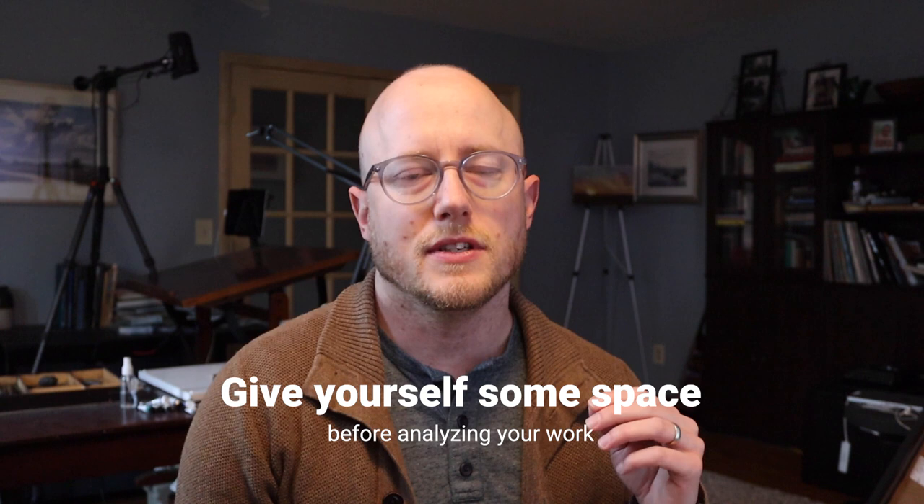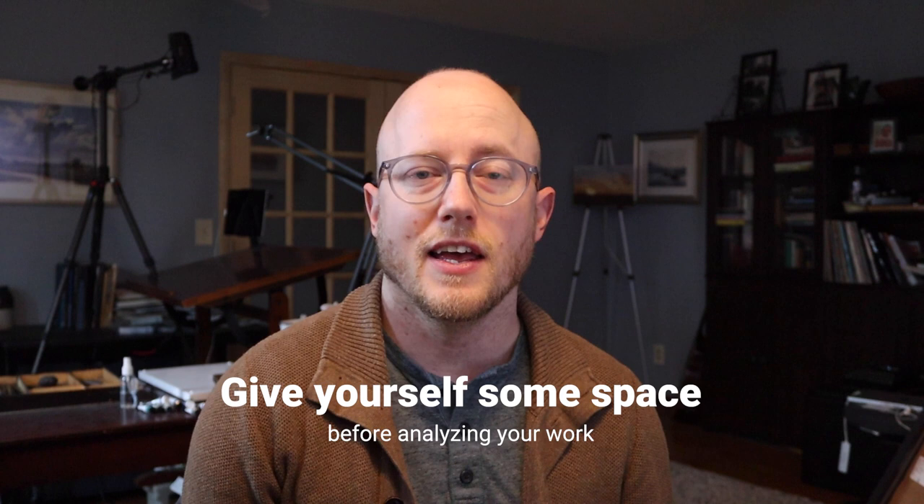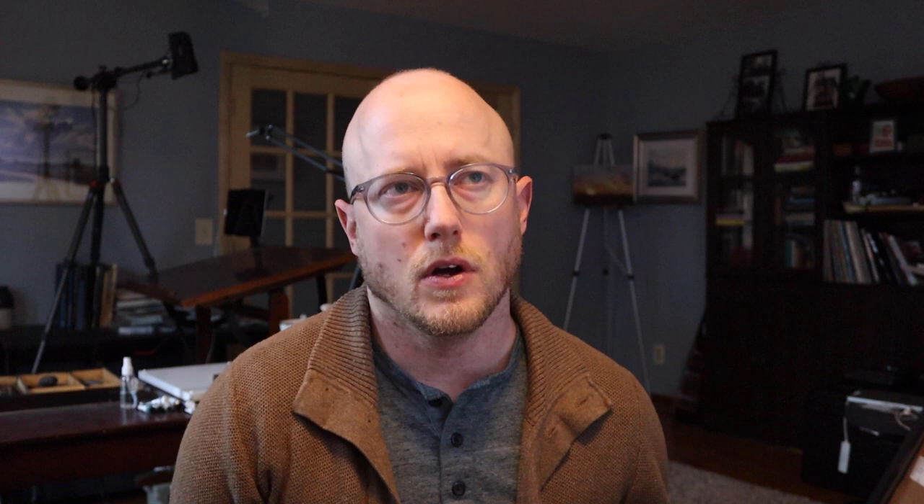I remember Andy Evenson saying he likes to get his paintings to about 90% and then step away — maybe come back a few hours later or the next day — to decide what finishing touches the painting might need or whether it's finished. Waiting gives you a little distance between what you've created and deciding whether it's good. Take a little break, maybe wait a couple of hours or come back the next day, and then do an honest assessment of your painting. Learning to assess our work honestly is very valuable.